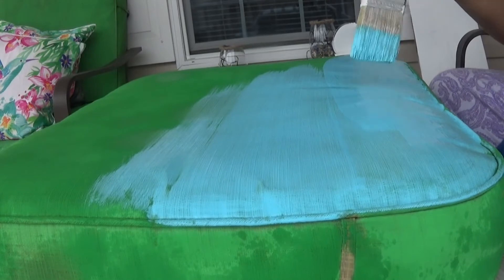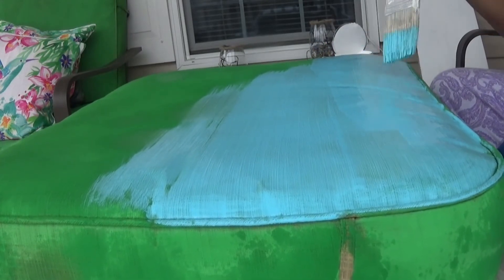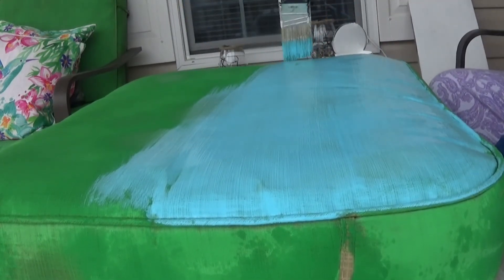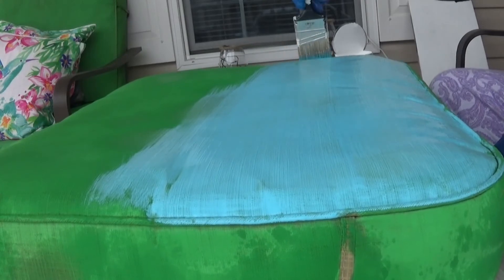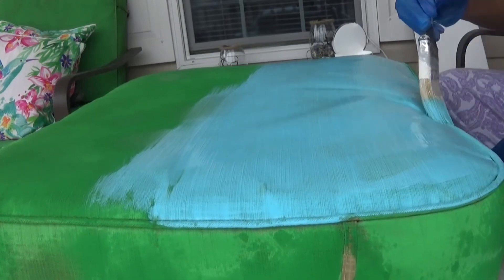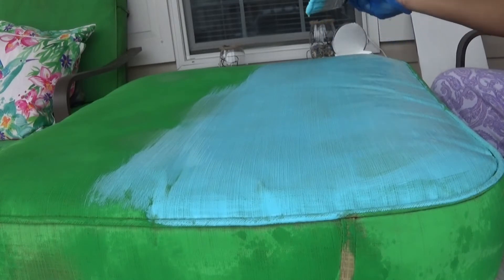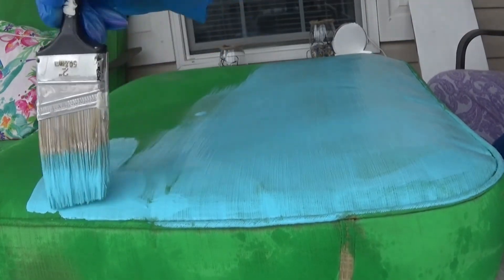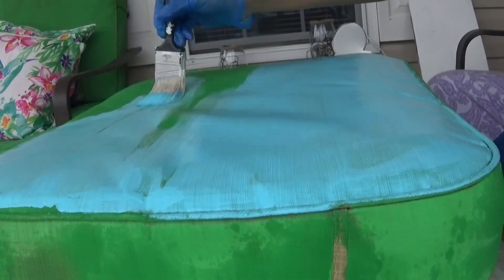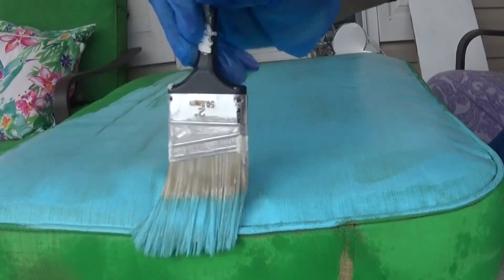So basically what I'm doing is I'm just going over the green paint with the blue. I might have to do more than one coat — hopefully two will be enough. The reason why I'm painting over it is because I am doing a beach theme, but also because I messed up last year when I painted these — I did not spray the cushions first, I did not add water to my paint, and I didn't spray it with the Neverwet.